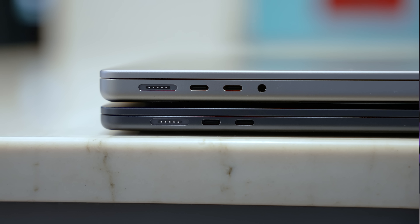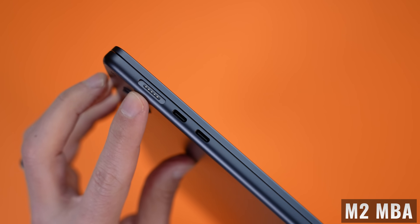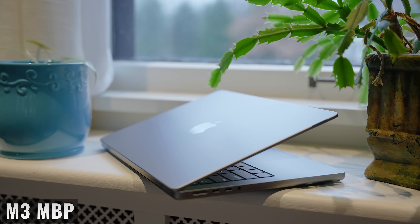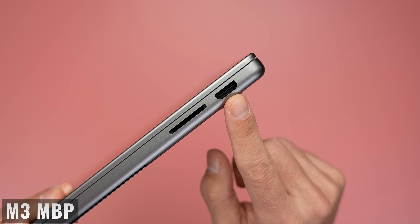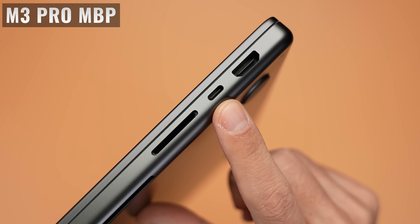Looking at the ports, Apple took a half measure in improving the entry-level M3 MacBook Pro. The MacBook Air has two Thunderbolt 3/USB 4 ports and a MagSafe port on the left side, and a 3.5mm headphone jack on the right. The MacBook Pro has two Thunderbolt 3/USB 4 ports, a MagSafe port, and a 3.5mm headphone jack on the left, plus an SDXC card reader and an HDMI port on the right. With both laptops, you can only charge or connect USB-C accessories from the left side. If you want a USB-C port on the right side, you'll need to upgrade the MacBook Pro to the M3 Pro chip.